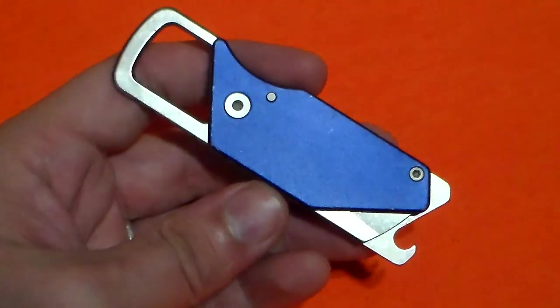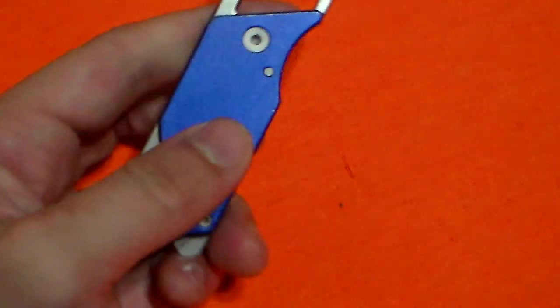Hey everybody, how's it going? I'm coming to y'all with another knife review, and this one is on something a little bit different.